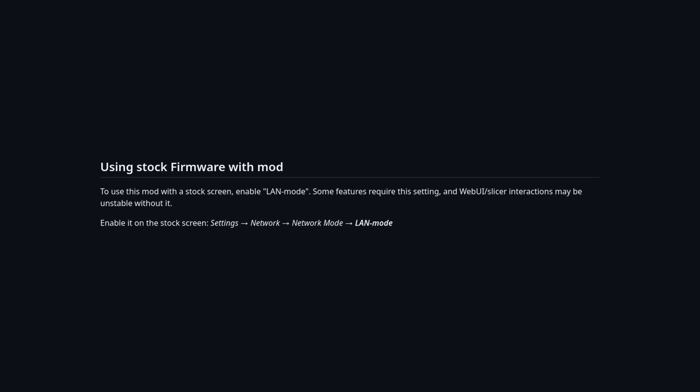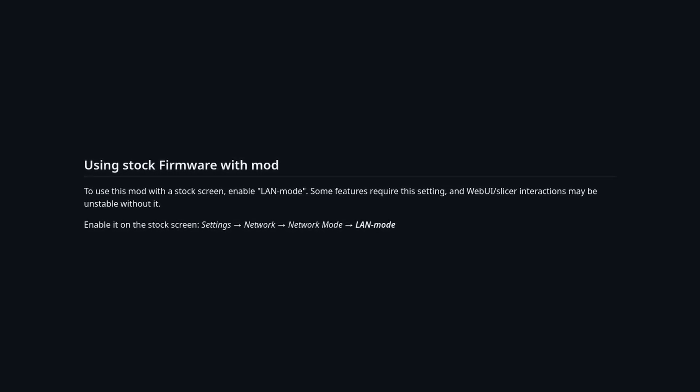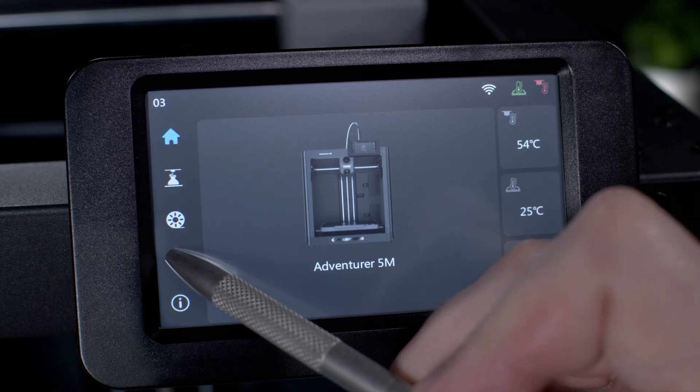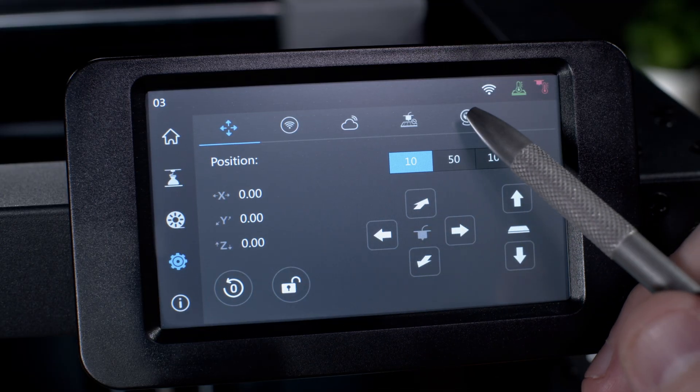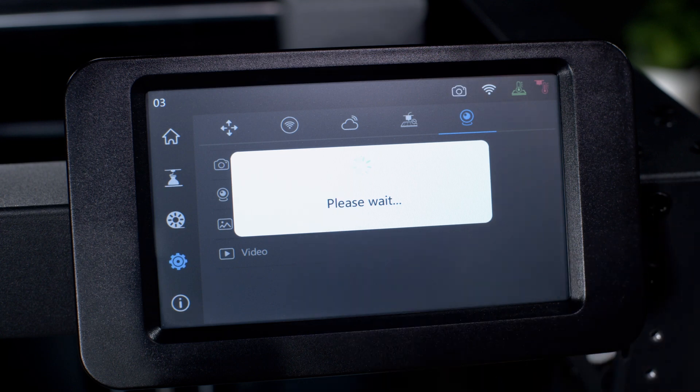All we're doing here is helping to increase the stability between ForgeX and the stock screen. If you've installed the optional camera or you're running the 5M Pro, you'll want to make sure to go into the screen and enable the camera before we attempt to install ForgeX.